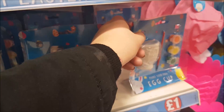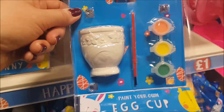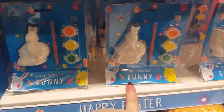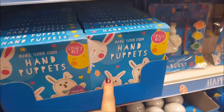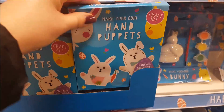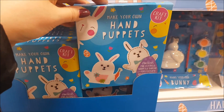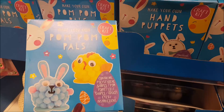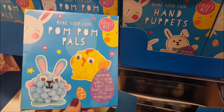Down here there's the paint-your-own egg cups — you get three paints and a paintbrush. They've also got a paint-your-own bunny one as well. Then you've got make-your-own hand puppets in that craft kit — you've got your pre-cut felt and everything in there. Then this one here we've got pom-pom pals, so you can make your own little pom-pom animals.